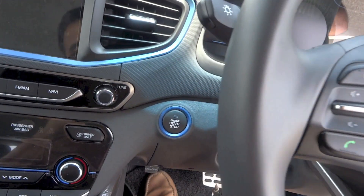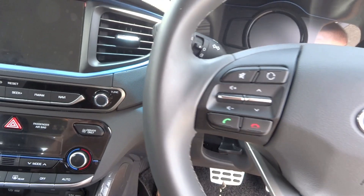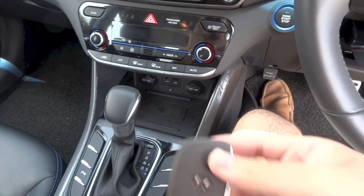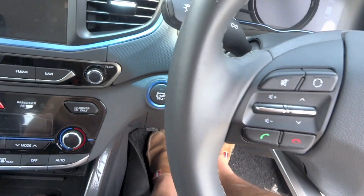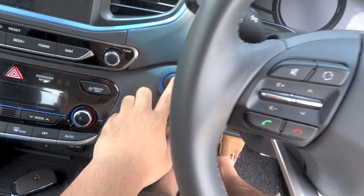Along with smart keyless entry is a push button start system. To start the IONIQ, make sure the key fob is inside the car, put your foot on the brake, and press the start button to the left of the steering wheel.